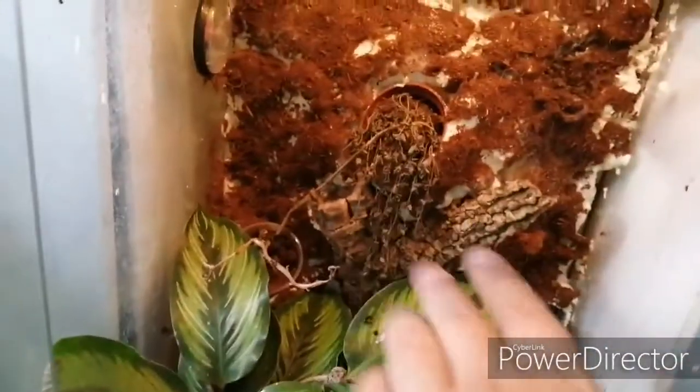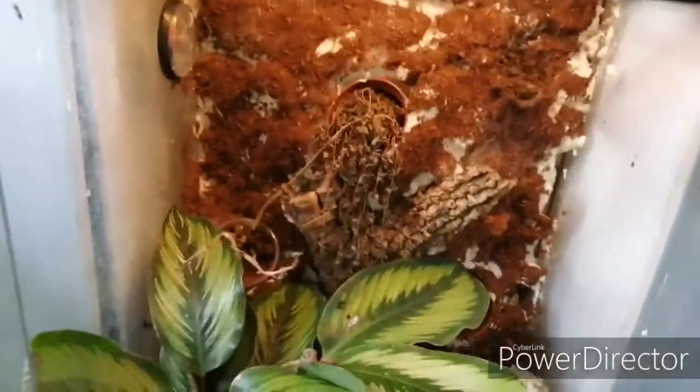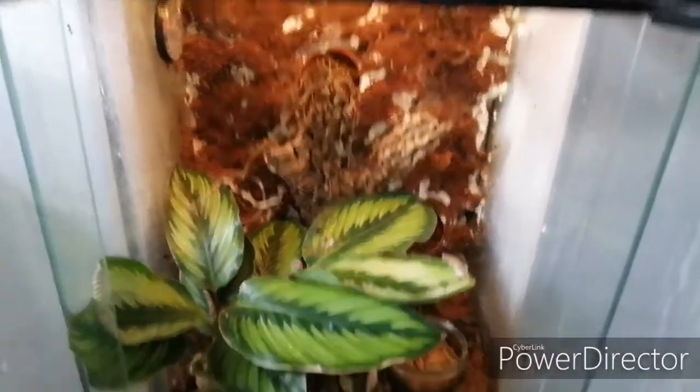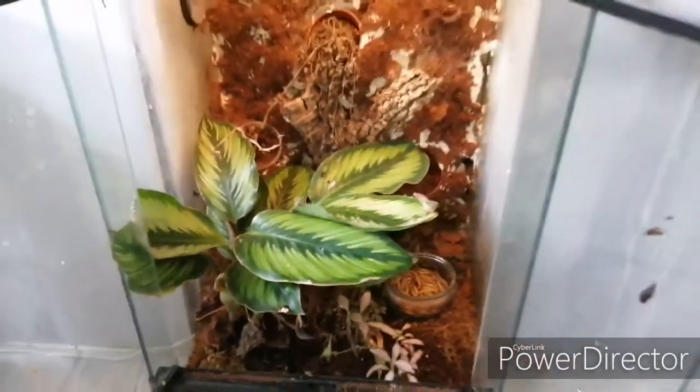This is the second tank we're going to be doing. As you can see, some of the plants have died away across the back and some of the background has come away. We're just going to spruce it up, take the dead plants out, and generally give this one a little bit of an uplift too — get some nice new plants for this one — and hopefully we'll have two fresh looking tanks.